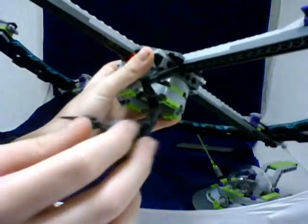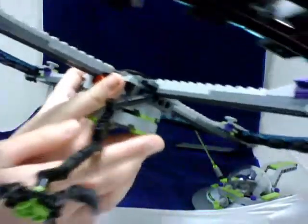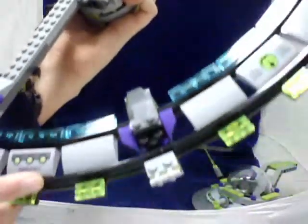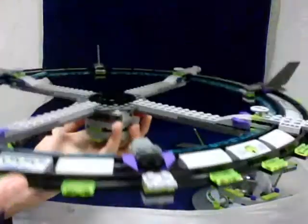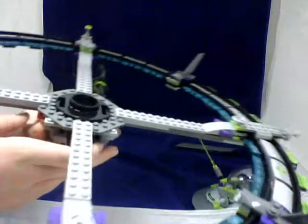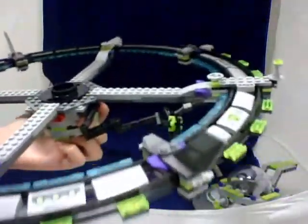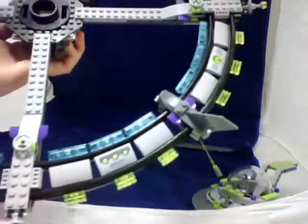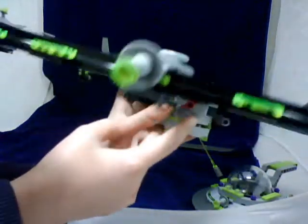This is a claw that clips on, and you can use it to grab the girl minifigure — it's like that. These black pieces right here are train tracks — they are side train tracks. So yeah, it's pretty nice. The sides are very colorful right here, and there are guns like that on each side. It's very nice.